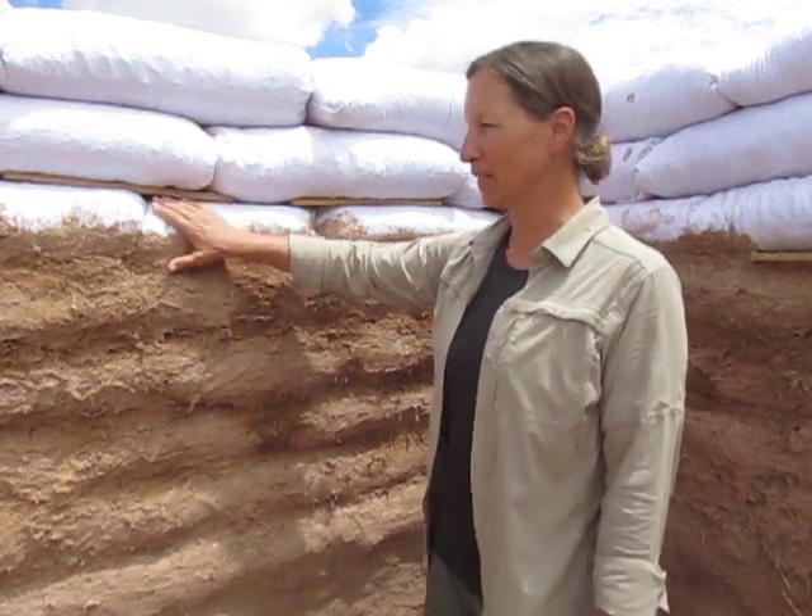This is the first layer of earthen plaster that we are using to fill in the gaps and protect the bags. We will use a finer material to fill in any cracks and give it a nice fine smooth finish.